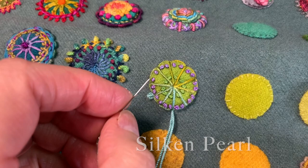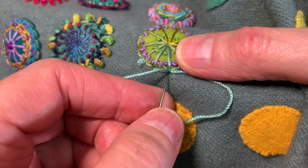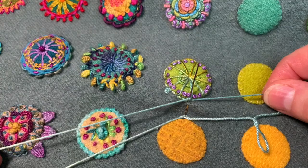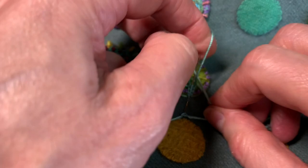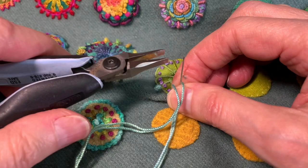I'm doing every other spoke in the silken pearl — doing a double cast on, just a little one, at the end of every other spoke. I'm doing four on each side, a total of eight, so they're really little. Pull these pretty tight.